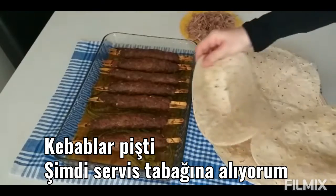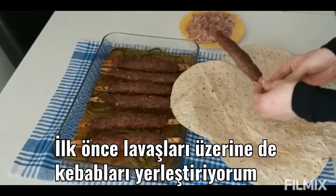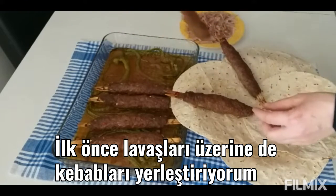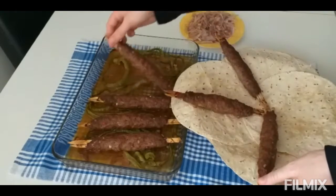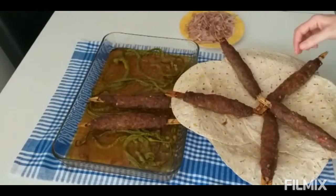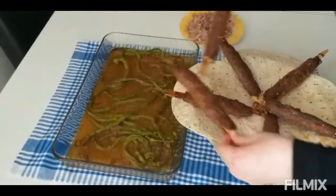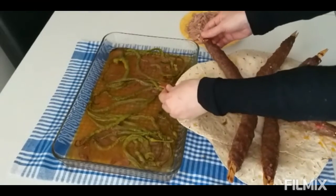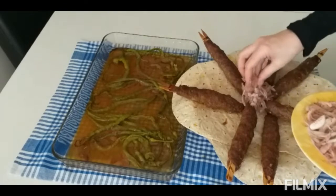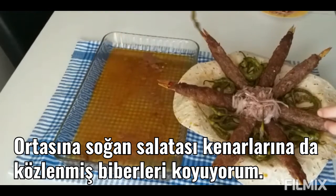The kebabs are cooked. Now I place them on the serving plate — I place the lavash first and then I place the kebabs on top. In the middle I put onion salad, and I put peppers on the edges.